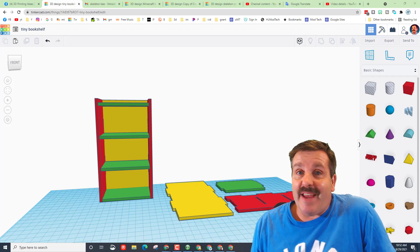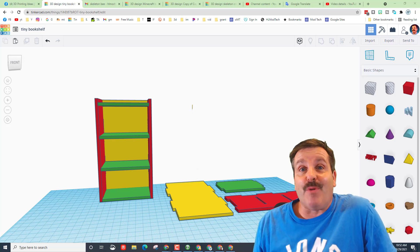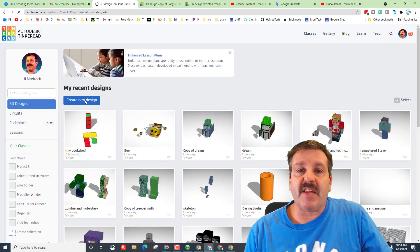Good day friends, it is me HL Mod Tech and I am back with another laser-cut Tinkercad project. We're gonna make a tiny bookshelf, so let's get cracking. The first step is to hit Create New Design.